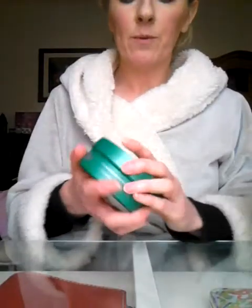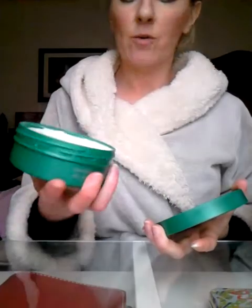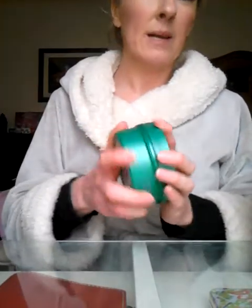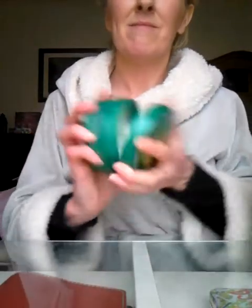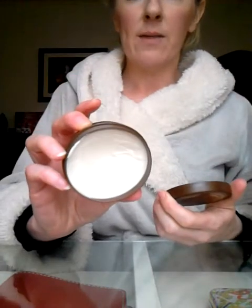The glazed apple is a cream, not a butter — same consistency as the lotus flower. It is unbelievably strong and actually smells like... well, rotten apples. Way, way too strong.